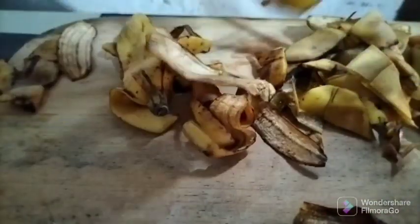Cut the banana peel into small pieces to speed up the fermentation process — the smaller the size of the banana peel, the faster the process.